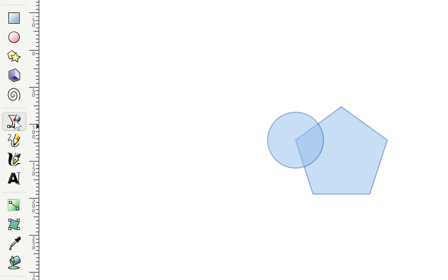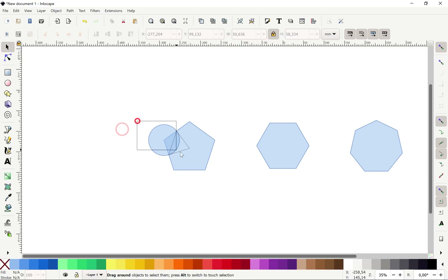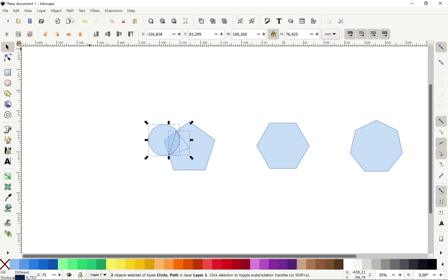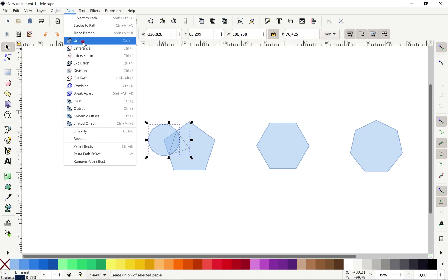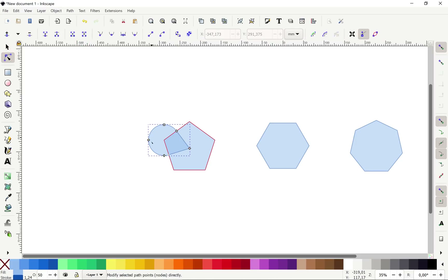Let's go to the Bezier tool. Snap to the intersection, then snap to the center of the pentagon, snap to the intersection again, and join everything together. Now we can select both the circle and the triangle, go to Path, choose Union — and this way we have created our perfect first teardrop shape. Congratulations ladies and gentlemen!